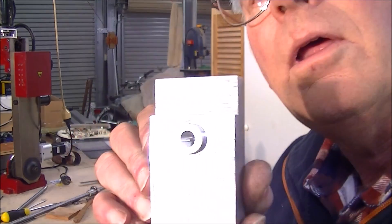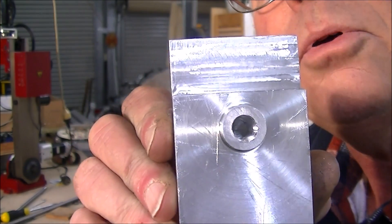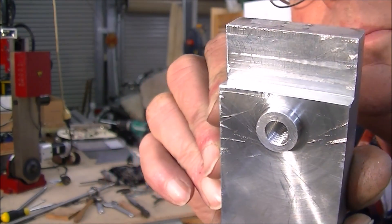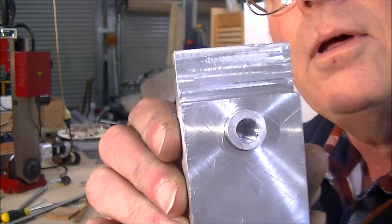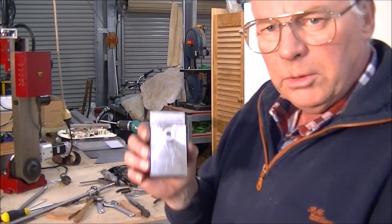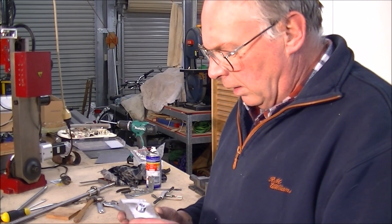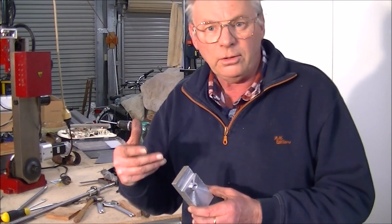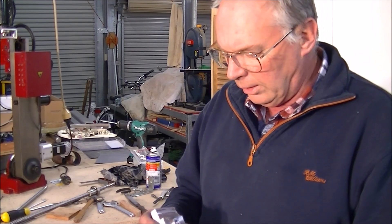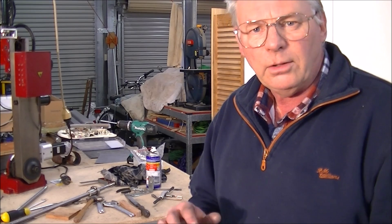And there you go — hope the camera's picking that up — a perfectly square, perfect hole. And of course this is our block of aluminium that is going to hold our Z axis. I've got quite a bit of material about cutting threads. There's a lot of people out there interested in that sort of thing, so I'll probably put a very short video together about cutting threads, and this will be the video.